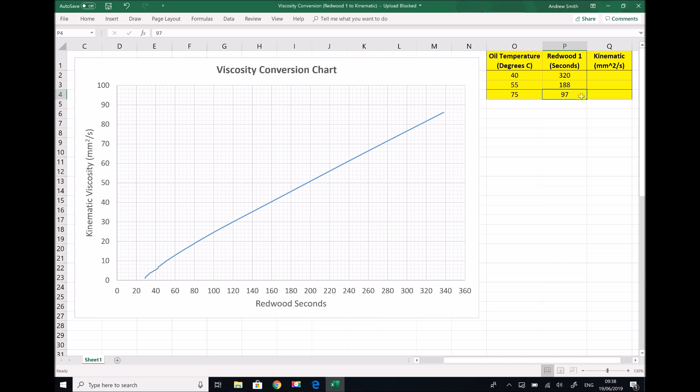All that's left to do is use our conversion graph to convert these Redwood seconds into kinematic viscosity in centistokes or millimetres squared per second. On our axis for Redwood seconds we track upwards until we strike the conversion line, then track to the left. In this case, with each increment being 2, we get a kinematic viscosity of 82 millimetres squared per second for 320 Redwood seconds.